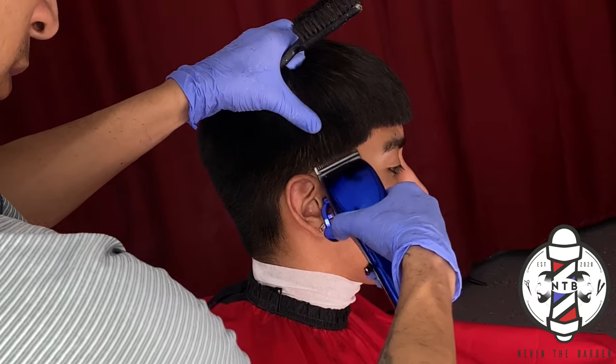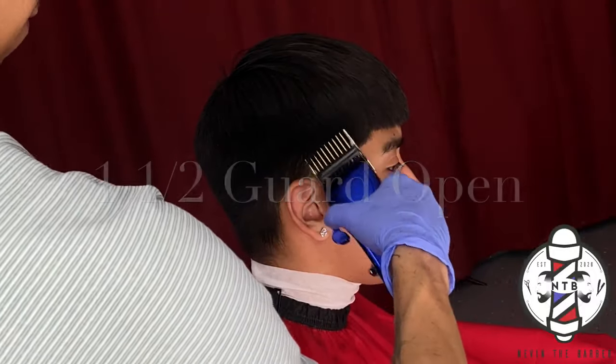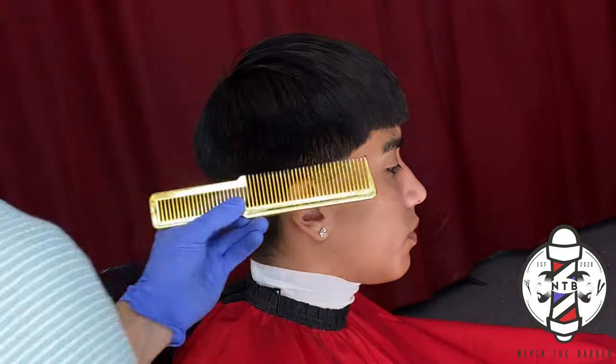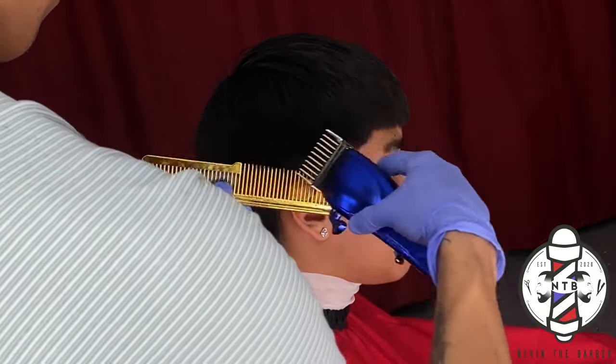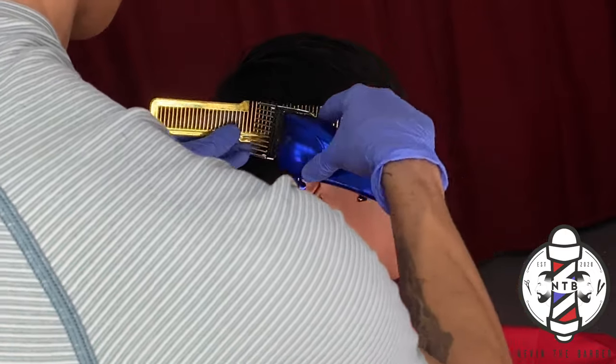Followed by the one and a half guard all the way open — again, we are taking both of these guidelines up about an inch just so we have enough space to blend them out. And I am going to be doing clip over comb as always to blend into the bulk, then we're going to go straight into the half guard all the way open.